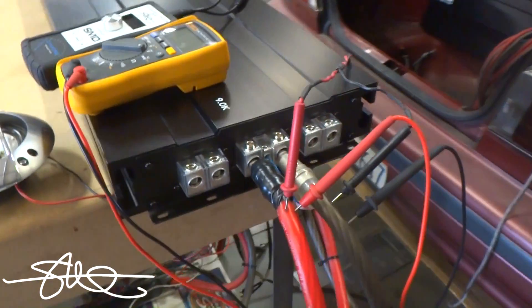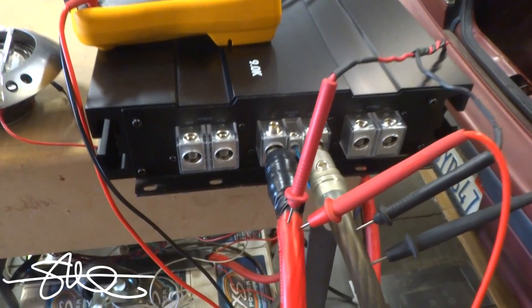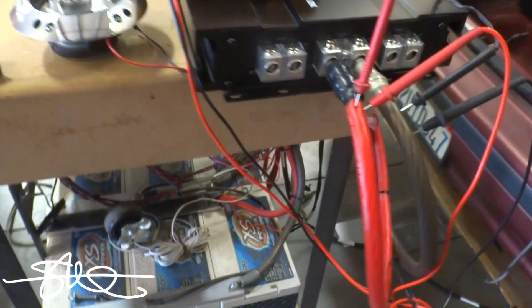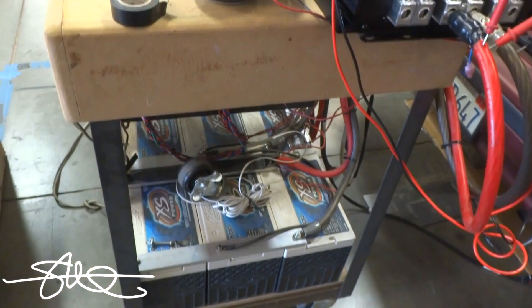This amplifier has six inputs — three pairs of 1/0 inputs that will probably hold 2/0 no problem. And I've only got one run of 1/0 going down to three 16-volt batteries.